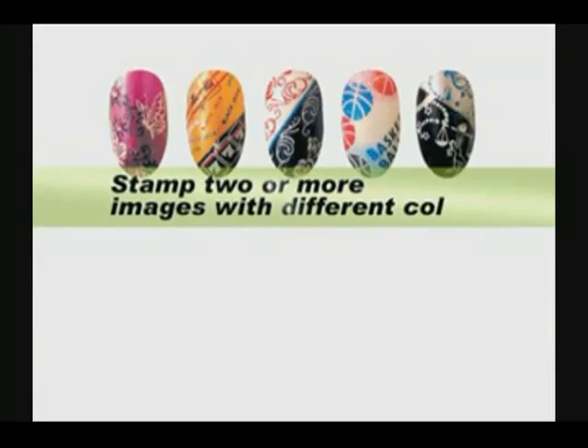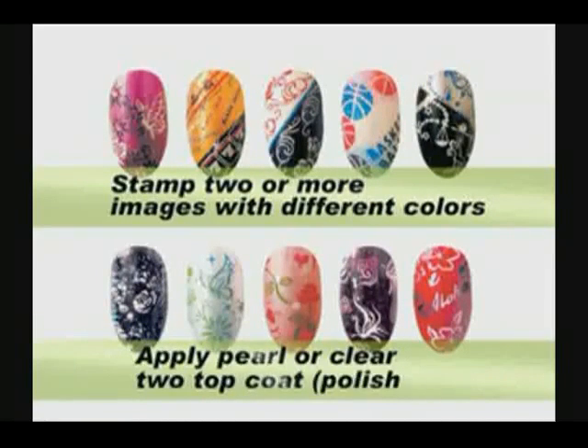You can stamp two or more images with different colors, and finish by applying a pearl or clear top coat.